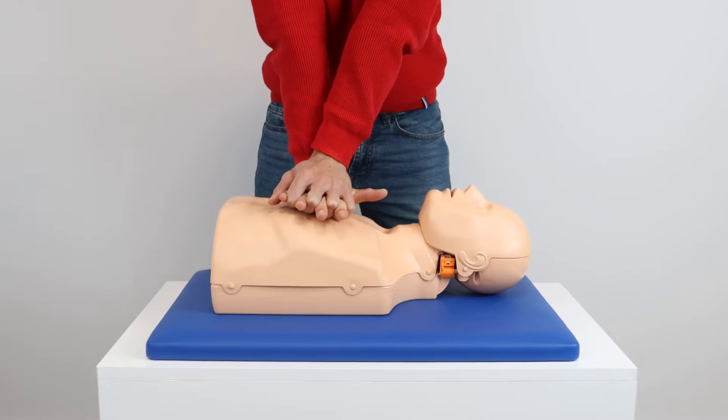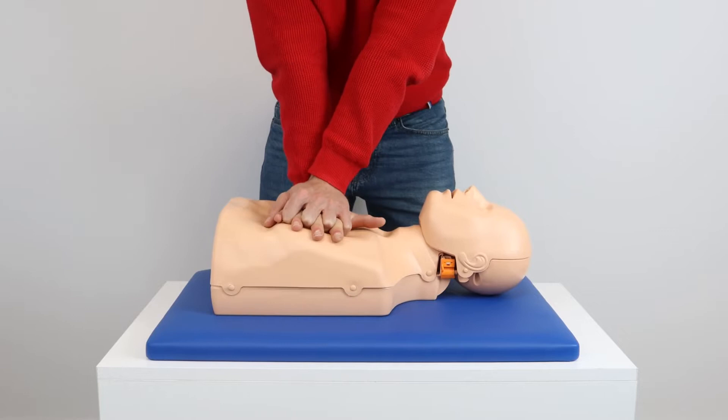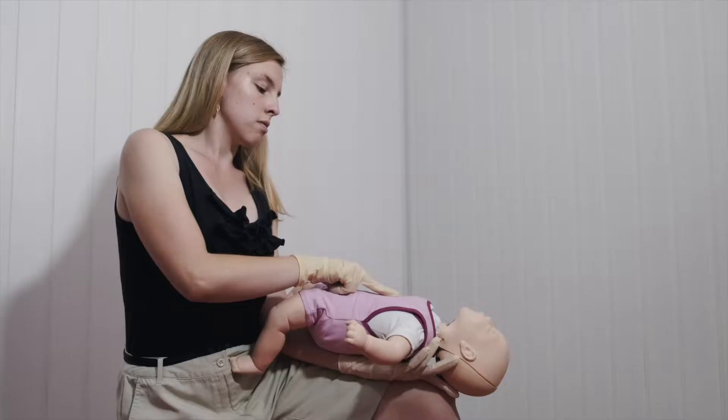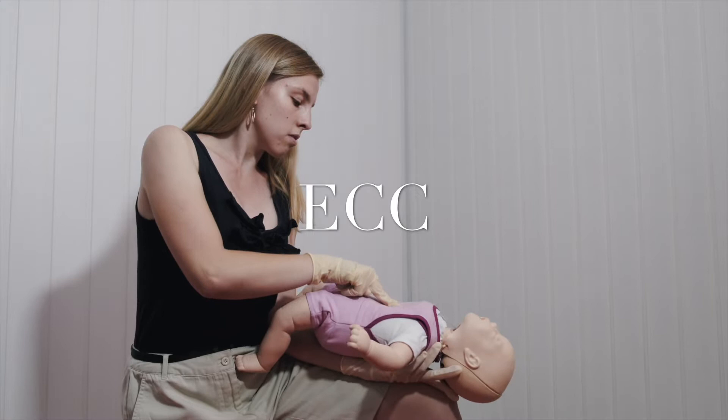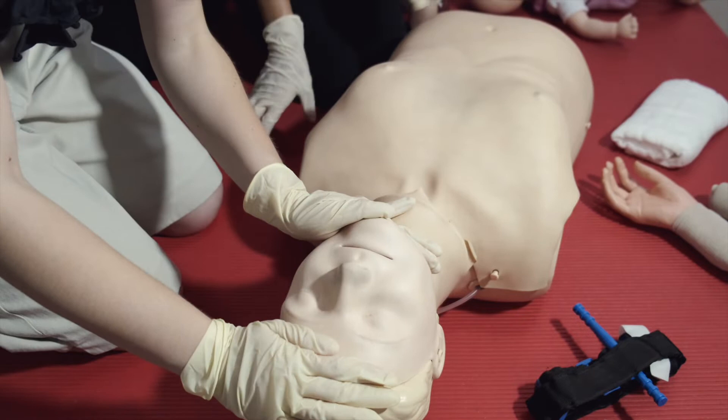For more on how to use the AED, click on the link up here where I show you how to defibrillate. Once the AED is here and no one can perform the CPR or the rescue breathing except you, please continue what you're doing — that is, continue your external cardiac compressions and rescue breaths as I showed you in this video up here. At the same time, let someone else open the AED kit for you.